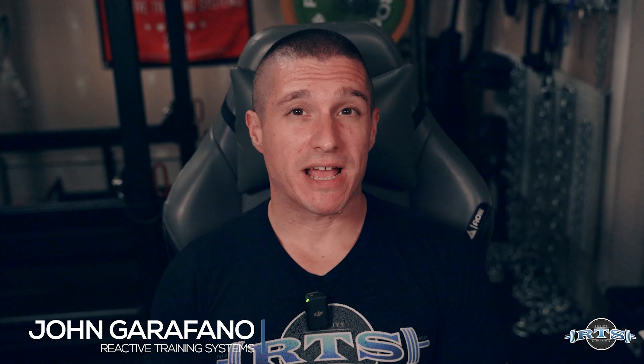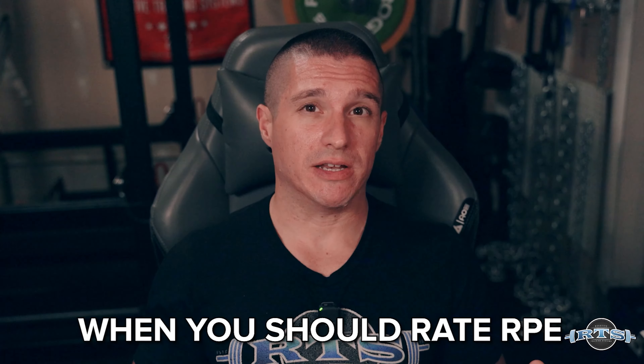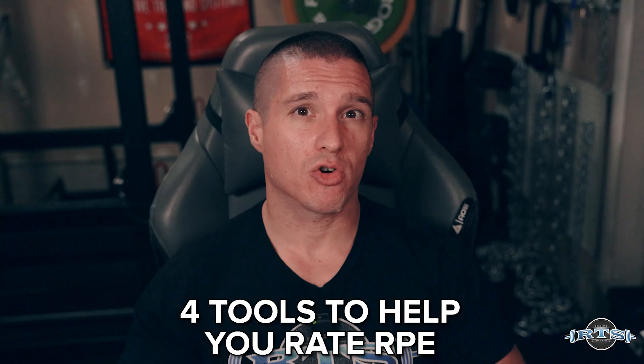Hey everyone, this is John Garifano from Reactive Training Systems, and I'm here today to talk to you about how to get better at rating your RPE. Today we're going to talk about what RPE actually is, or RIR, when you should rate your RPE, and four different tools that you can use to help you in rating your RPE.